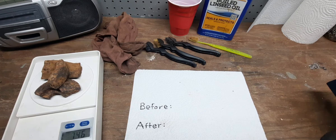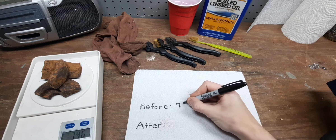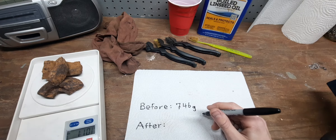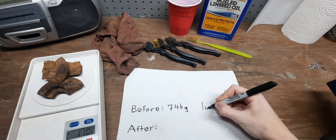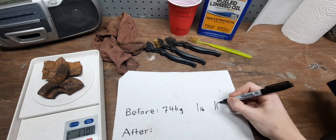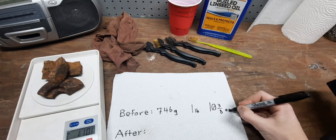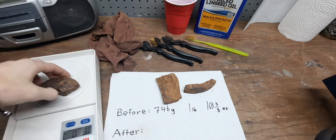All right, so for our before weight we have around 746 grams. If we convert that to pounds and ounces, that's one pound and ten and three-eighths ounces.